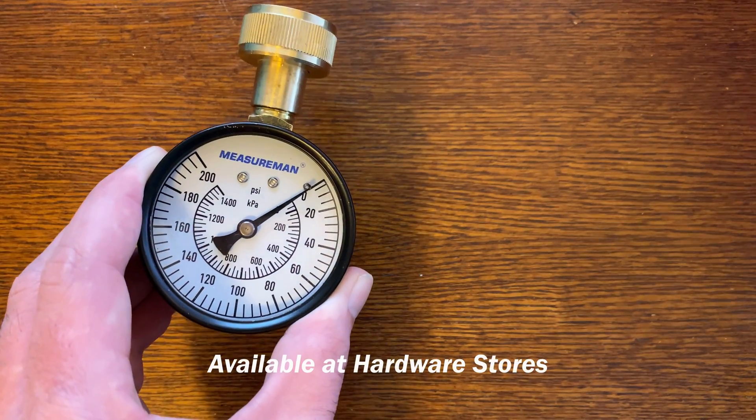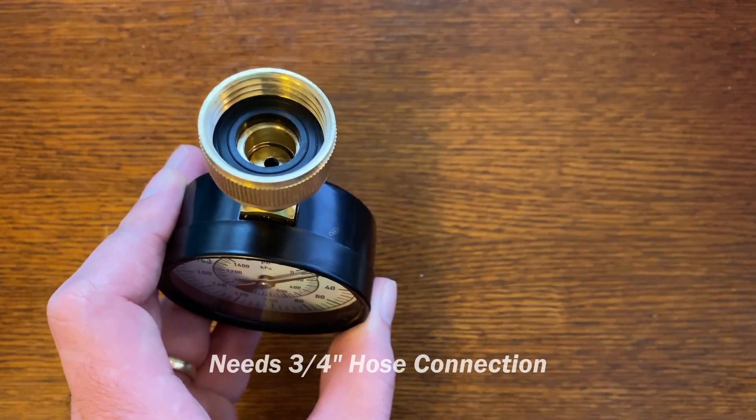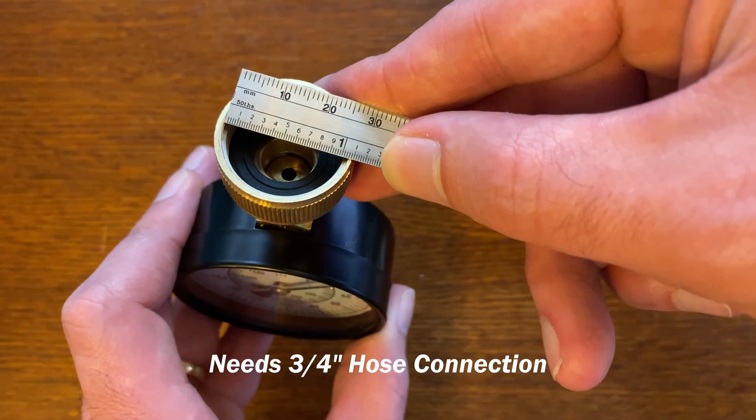You can purchase an inexpensive water pressure gauge at a local hardware store or online. Make sure it has a ¾ inch hose connection.